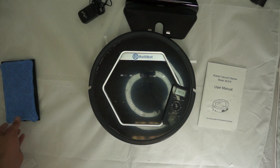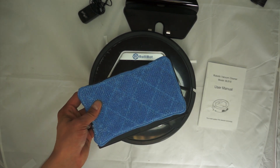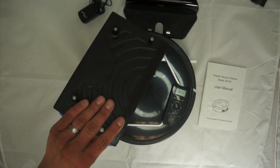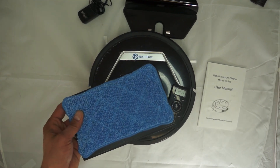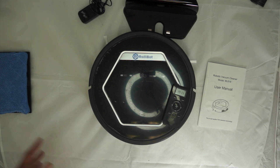The only disadvantages are: one, you have to wet down the mopping cloth more than once for a large kitchen — but that's a minor thing. Two, it's not going to navigate through two bedrooms, down a hallway, and back to the kitchen to find home. I wouldn't recommend it for maze-like layouts, but for a standard kitchen or large living room it's absolutely ideal.